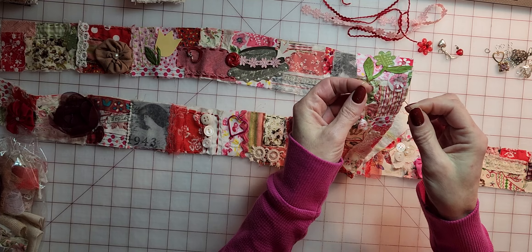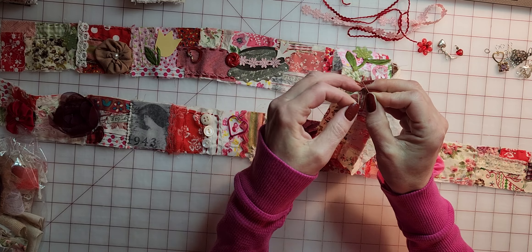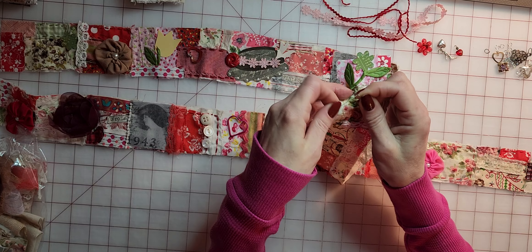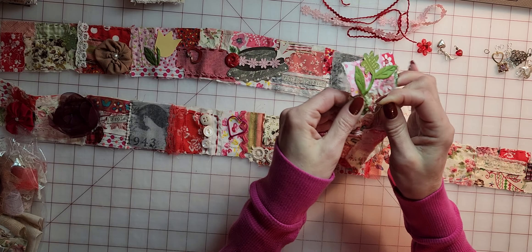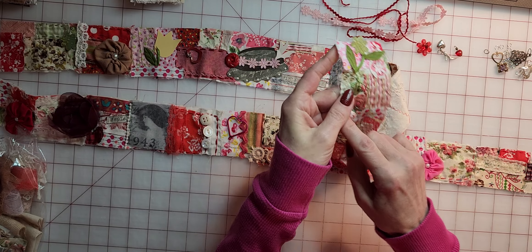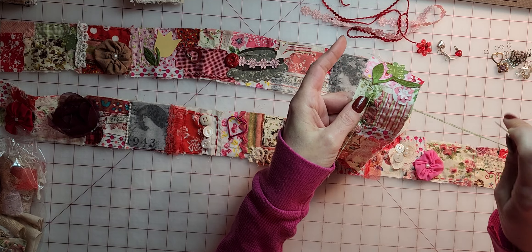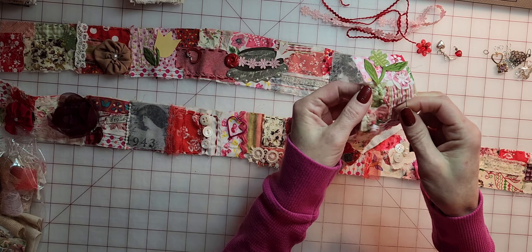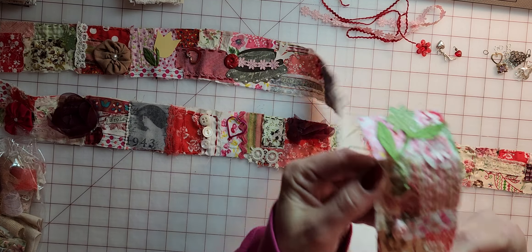So we put our needle through with one hand, hold it like this, then take your floss on the other side and wrap it around the needle as many times as you'd like — there's no rule, I usually do about five. Then holding on to this piece, pull the needle through and give it a nice little tug.